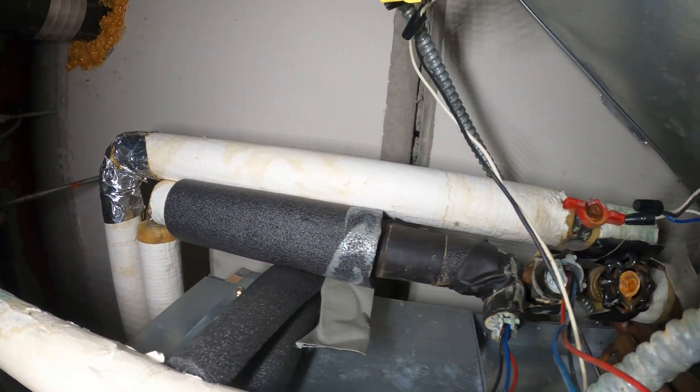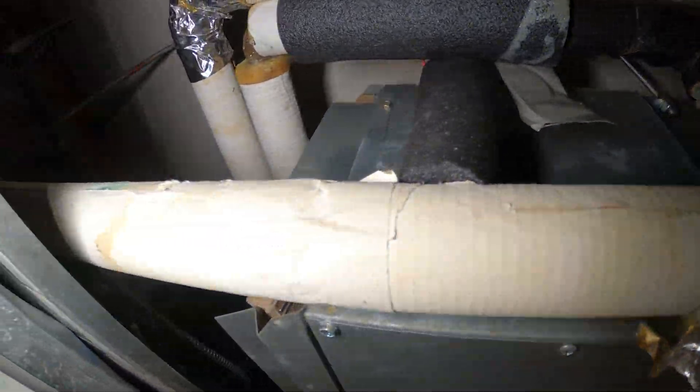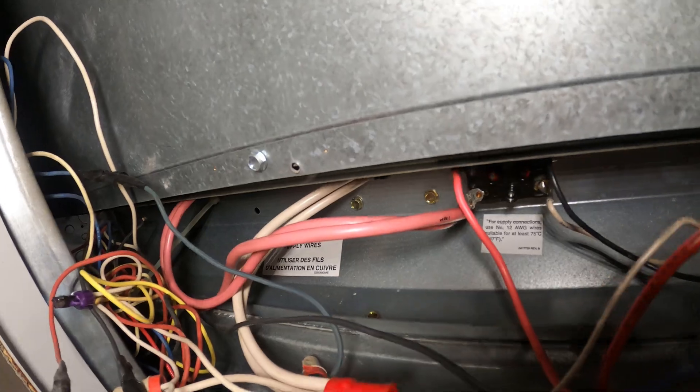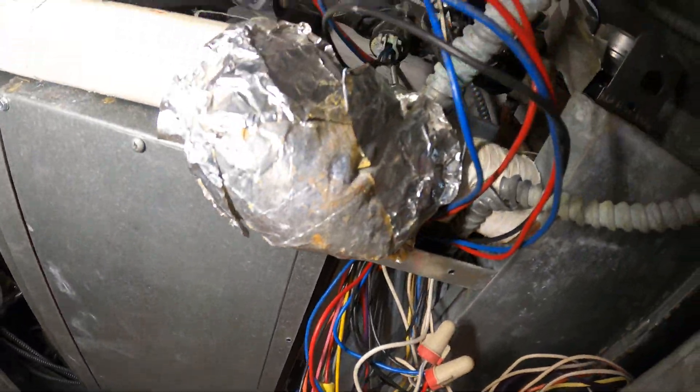I can see two pipes here — a supply and return — and then one actuator, so we have either heating or cooling. This third pipe is our drain. And then if you see these thick wires, that tells me there's an electric heater. So we have a fan coil unit with emergency electric heat.